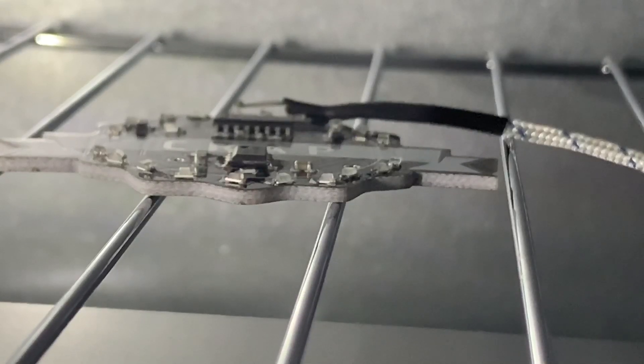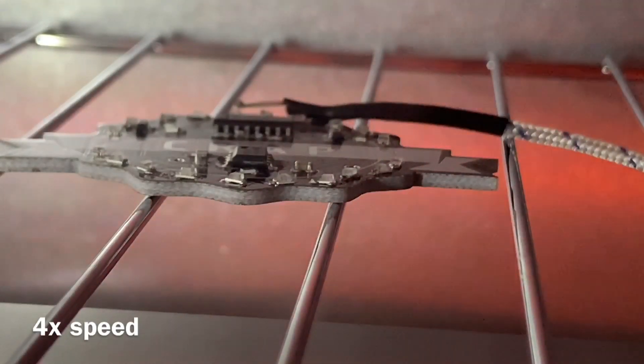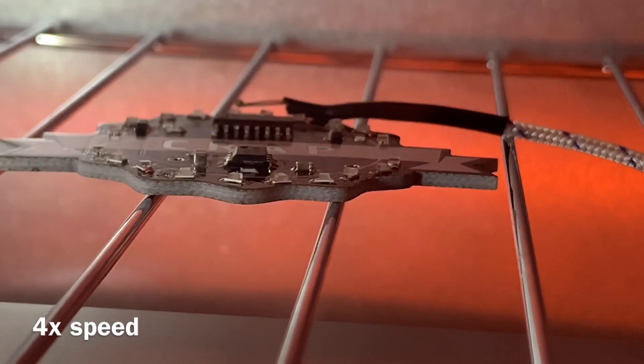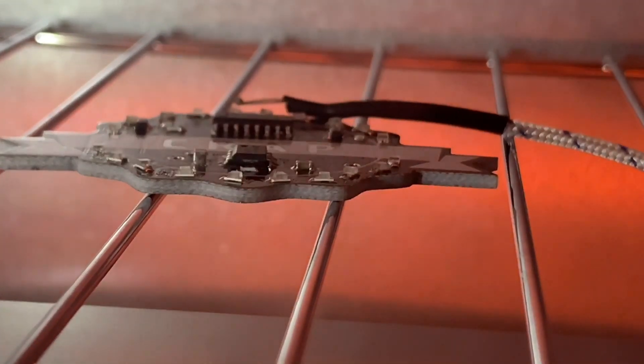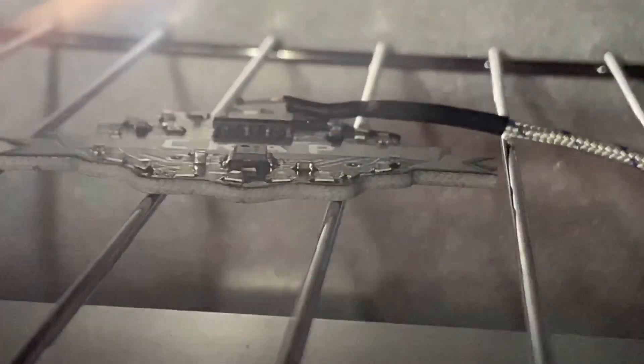The solder paste should be drying off with the chemicals coming out of it. We got up to 220 degrees and we're now in the cool stage, so I need to move the camera so I can open up the oven.